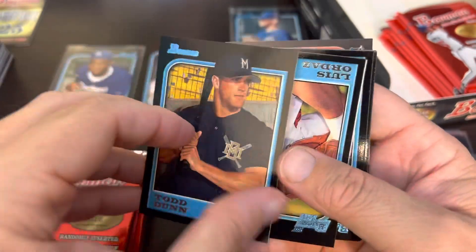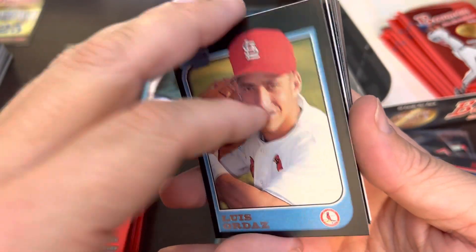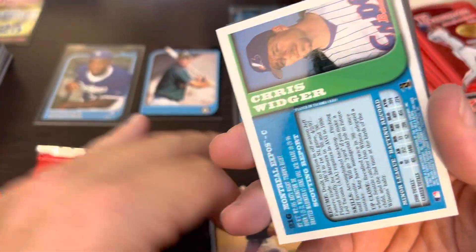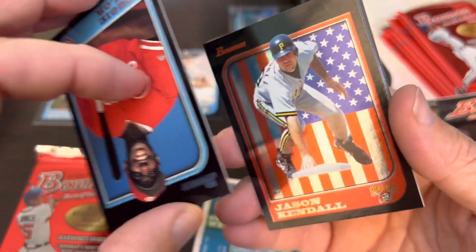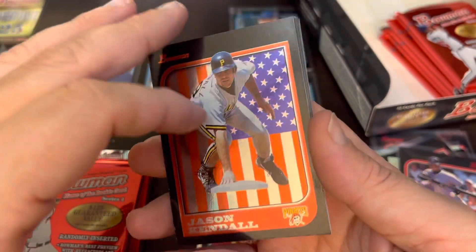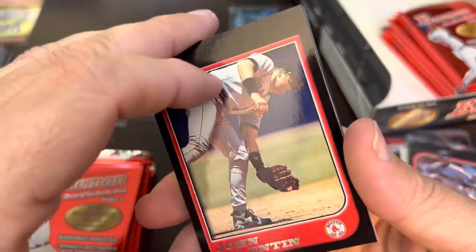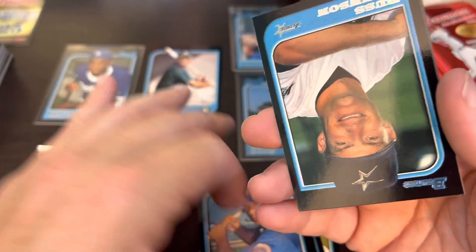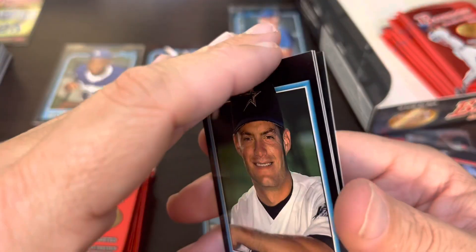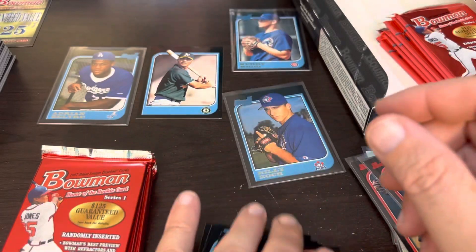Todd Dunn, David Veris. The backwards card: Chris Widger. Reggie Taylor. Jason Kendall is the international — probably one of the nicest ones if not the best one. John Valentin, Jay Payton, Russ Johnson, and Ventura finishes off that pack.